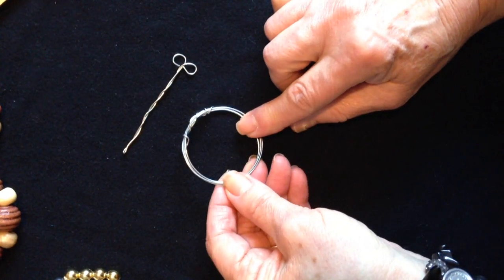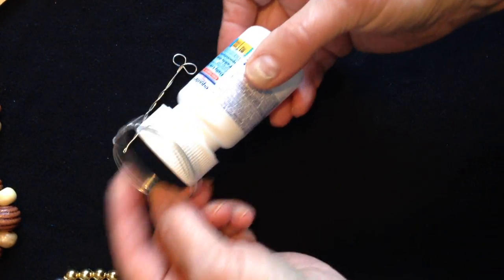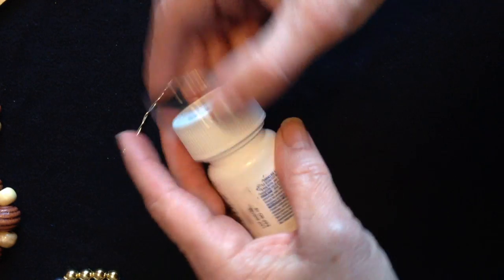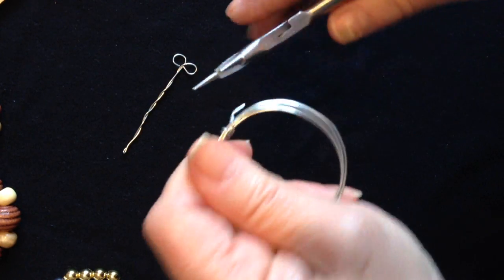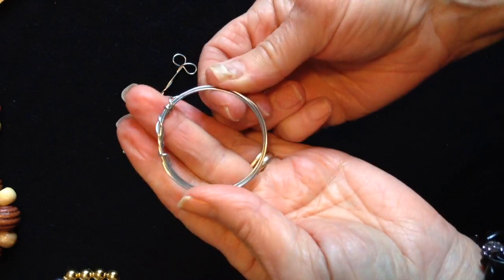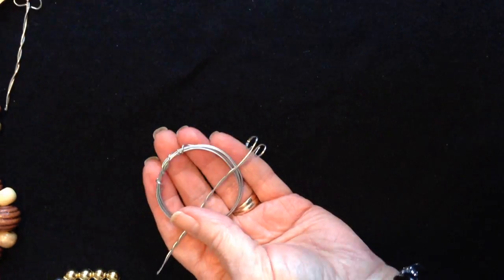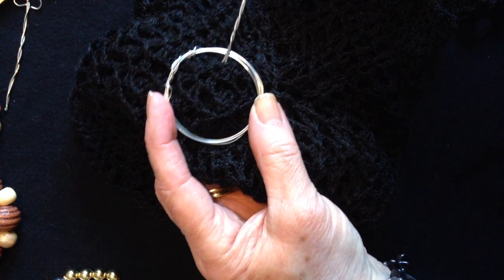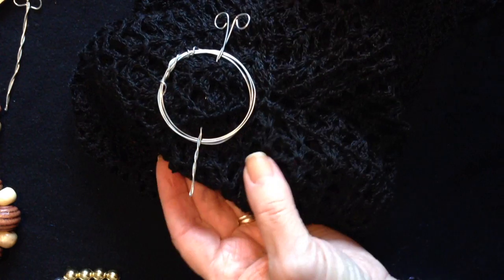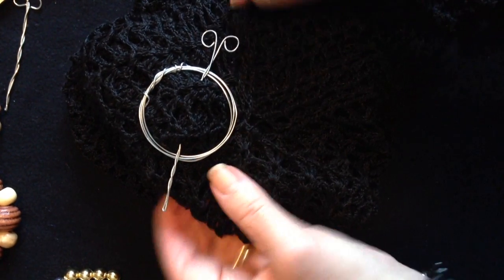For this one, I cut a two-foot length of wire. I wrapped it around a pill bottle, just wrapped it around and around. Then I took the wire ends and wrapped them around like that. I used this kind of a pin to close it. You'll just place your shawl pin on your item and pass the pin through, and that will hold your shawl pin on.